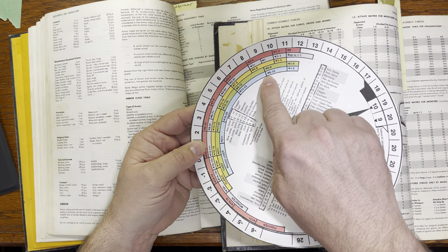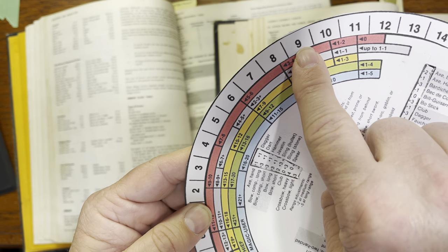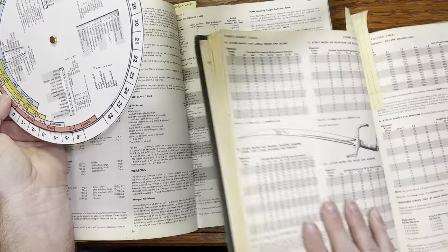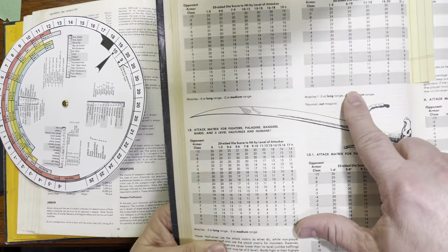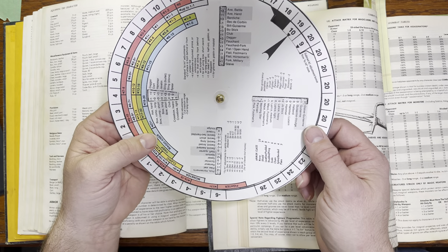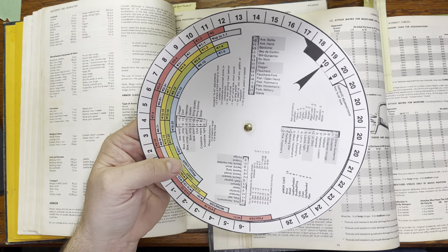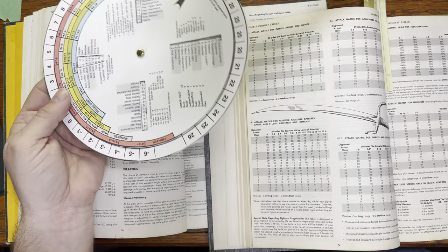Right here we look for the magic user. 6th level points to this line right here — that's 6th level. We point this to 10, and 6th through 10th level points at this line. Follow that line right up and that takes us to a 9. That's our basic number, and that corresponds to the magic user table in the Dungeon Master's Guide. For that 6th through 10th level wizard trying to hit armor class 10, it is a 9. Then we can take it one step further because we know he's using his dagger. Scan these little tables — they are in alphabetical order — and find dagger. Dagger gives us a plus 3, so we subtract that: 9 minus 3 gives us 6, which is what he would need to hit that armor class 10 opponent.